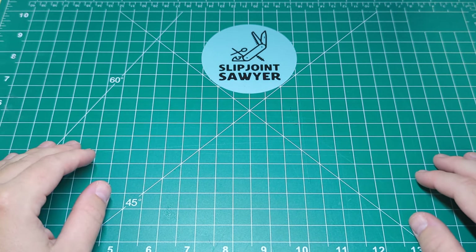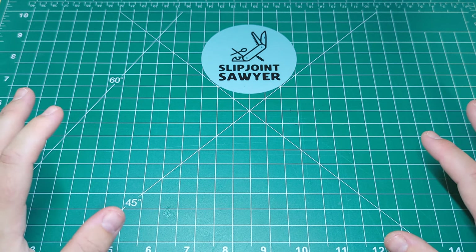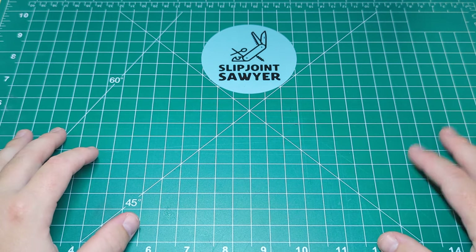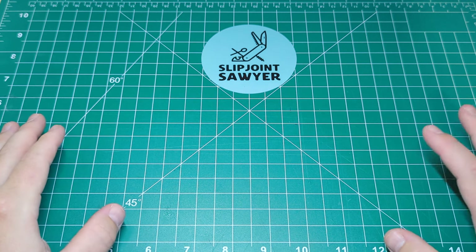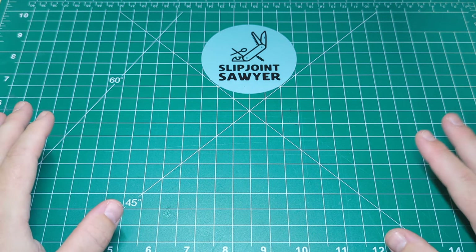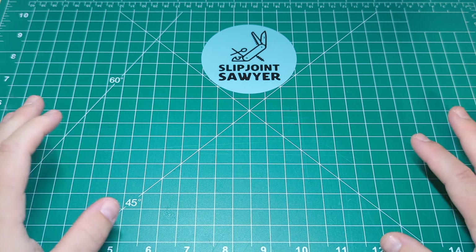Hello everyone, welcome to Slipjoint Sawyer. Today I'm going to be taking a look at a Victorinox knife. I'm a bit embarrassed to say this is one I've only really got into recently. It is one of the biggest models — biggest in terms of sales that Victorinox does — and it is the Classic SD.